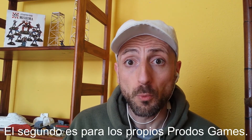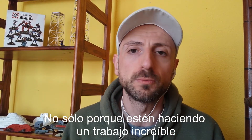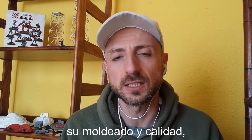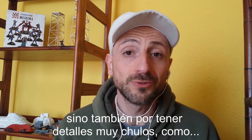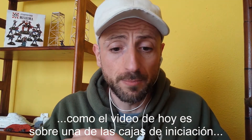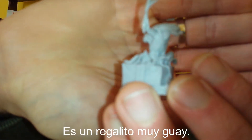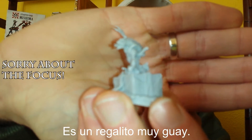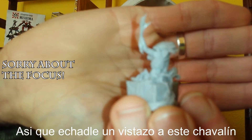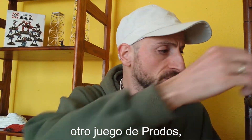The second shoutout is for Protoss Games themselves — not only because they're doing an amazing job with their miniatures, the casting and the quality, but also for nice touches like, as today's video is about a starter box, look what came with the starter box — a nice freebie. Look at this little fella from Alien vs Predator, another game by Protoss Games. It's a really nice start, so thank you guys, that's cool.